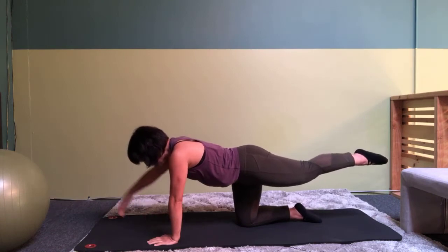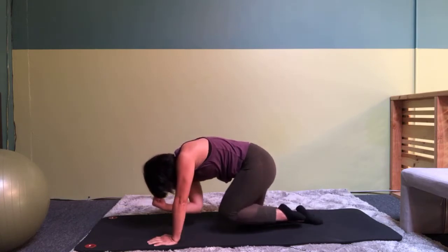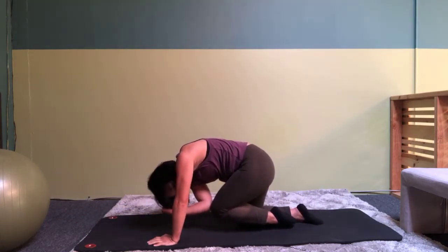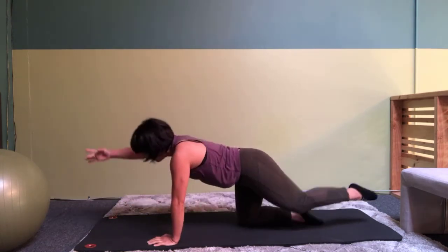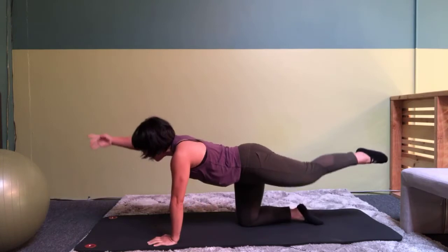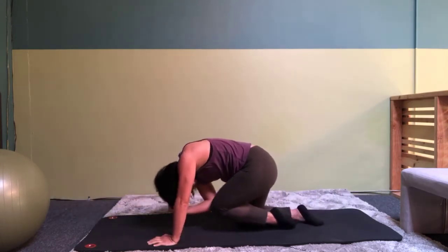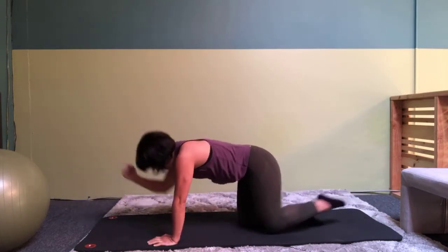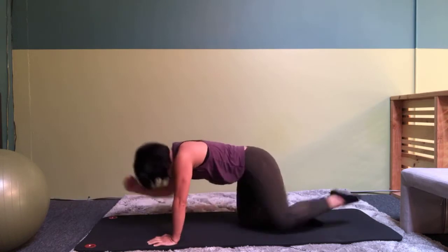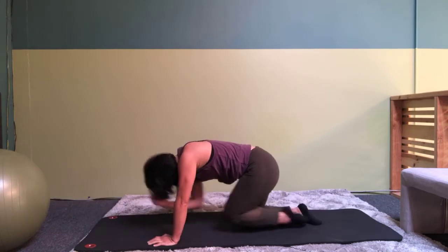Extend the opposite arm long and now bend your elbow and bring your knee towards your elbow. You are going to look at where your knee connects with your elbow and then reach. Reach and then knee to elbow and reach. And six, five, four, three, two, and one.